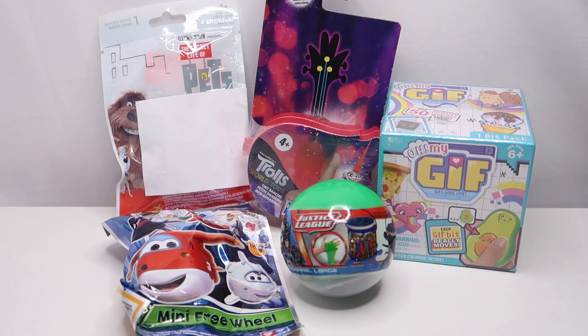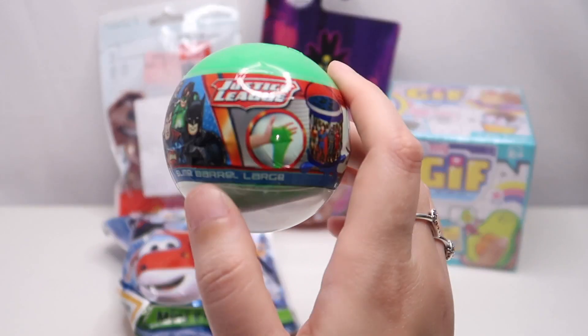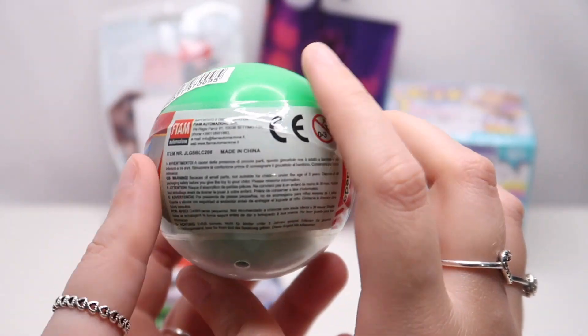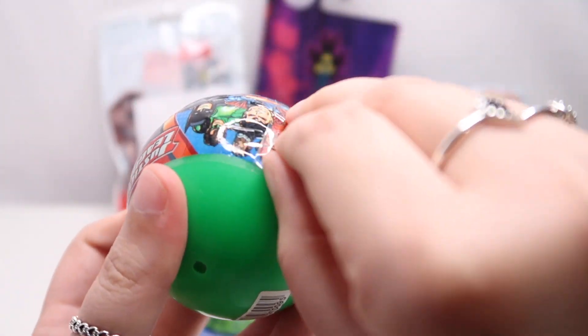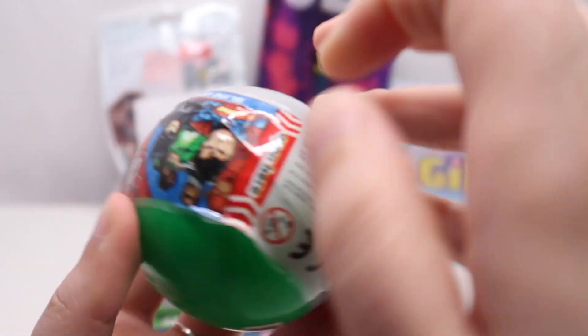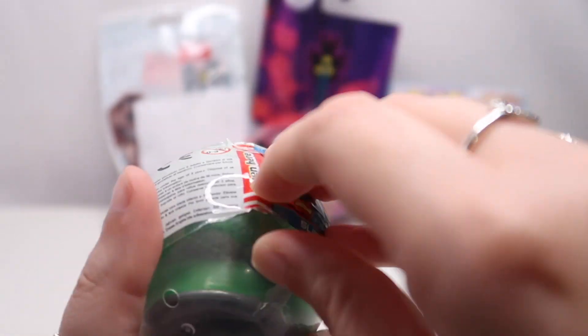First I think we'll open the Justice League slime ball, because as you all know if you've been watching my channel for a while, I don't like them — they're very old and a lot of the slime is no longer slime. Let's just get straight into this one. Oh it's very stiff, and they're so old the packaging doesn't open anymore.